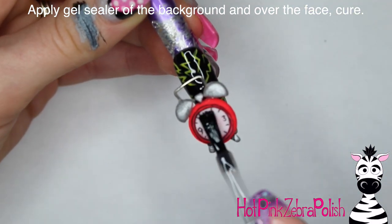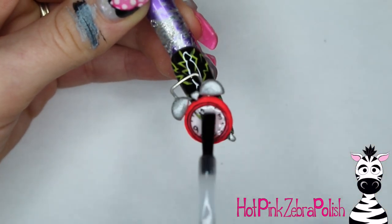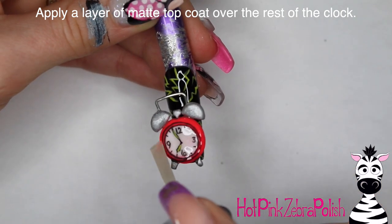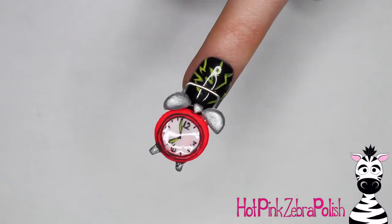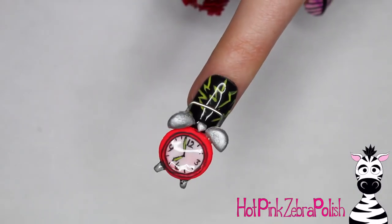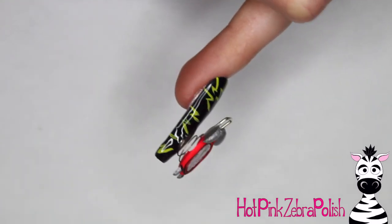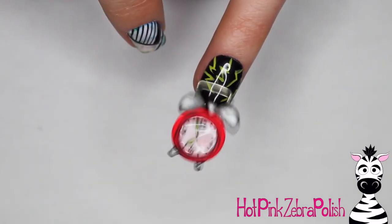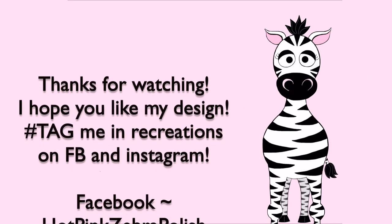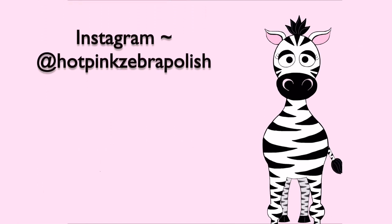Apply a layer of gel sealer over the background and a little bit of gel sealer right over the clock face so that it looks shiny and glassy. Then apply some matte top coat over the rest of the clock to give a satiny finish to the bells and everything else. I love this design — it really reminds me of my purse, but it also just has such a great retro feeling to it. I hope you guys like it, and tag me in any recreations on Facebook or Instagram — I'd love to see them. I'll see you in my next video, bye!